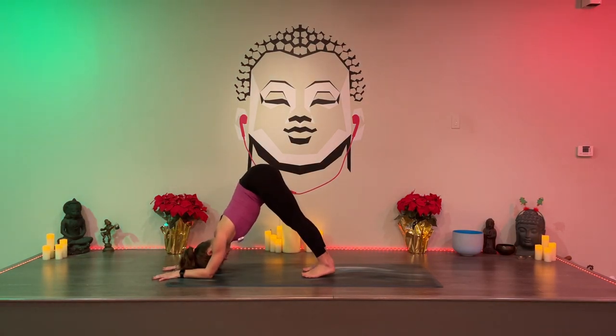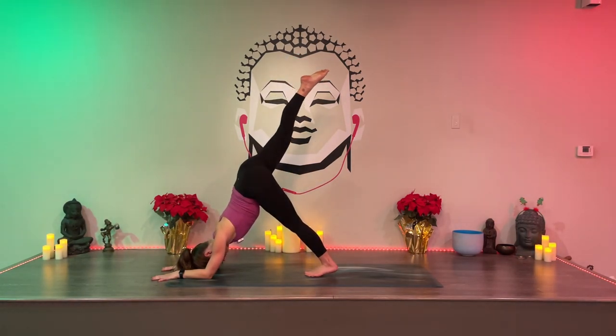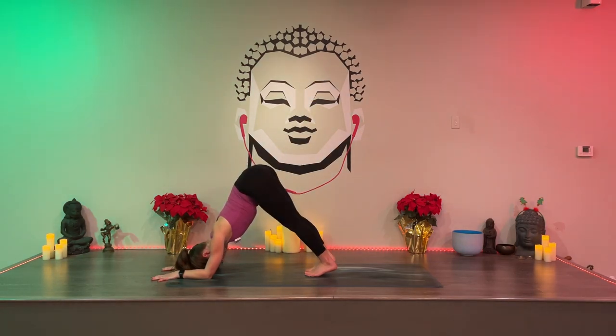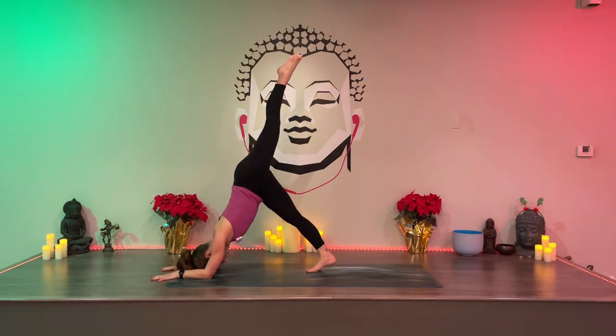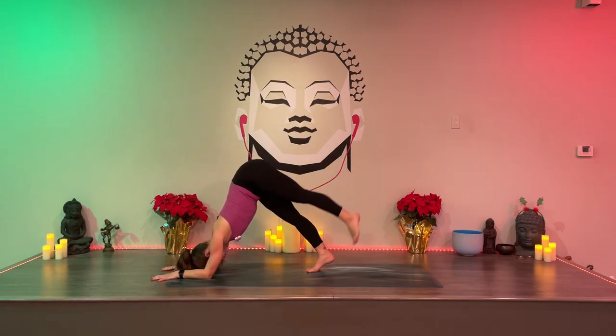Push your forearms into the mat so you have space for your head. Just like down dog, you can keep a little bend in your knees; your heels don't have to touch the mat. Keep pushing down into your forearms. Lift your right leg up and hold for five... four... three... two... one. Right foot down. Send your left leg up and hold for five. Look back at your right foot, neutral spine. Four... push into your forearms... three... two... one. Left foot on the mat, drop your knees.